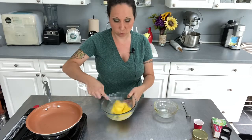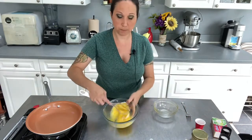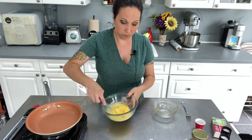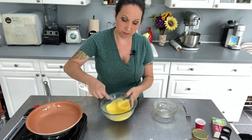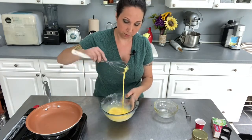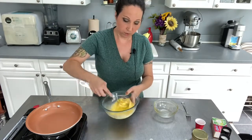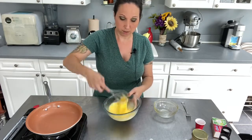Now, some people like to add a little bit of water — I don't. I think it tends to make your eggs too wet. However, I do like to add just a little tiny splash of heavy cream. You can use milk, you can use half and half, but if you're going to go rich, you might as well go all the way. You want to make sure you really break up that albumin — that's like the really white snot that connects the white to the shell. We don't see any big chunks or slime hanging off the whisk, so we're ready to go.